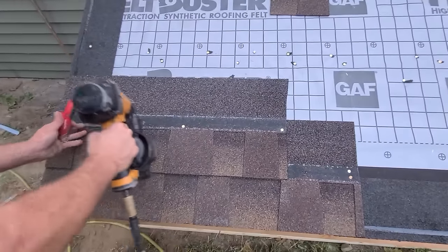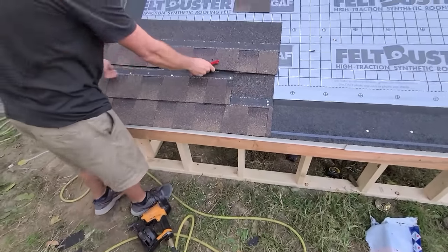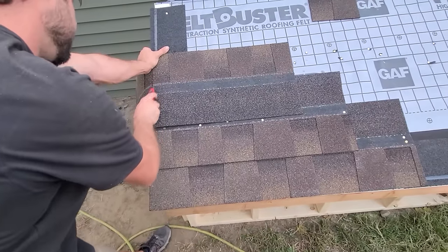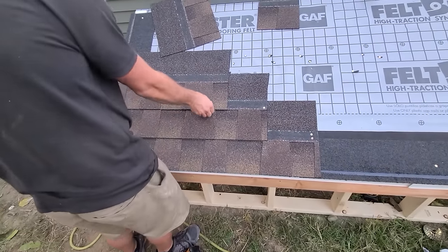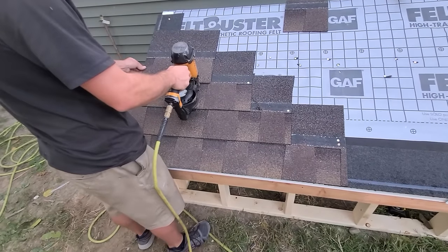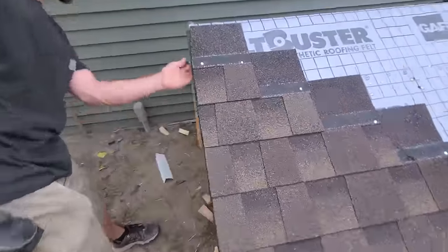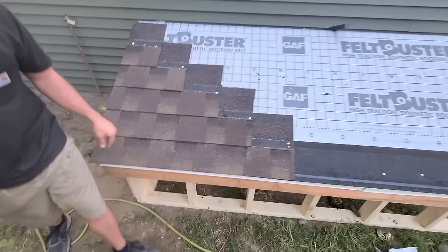Don't forget to skip a little bit for your next one. You got to do that even on your pieces when you're building your rake here. You see, we got a nice decently straight line down here. Time to move on.